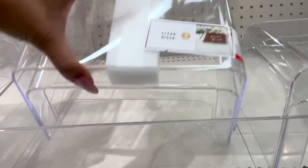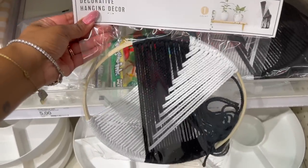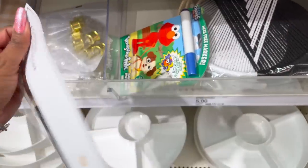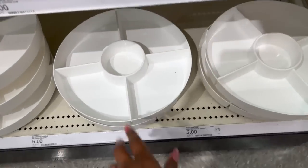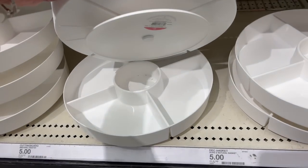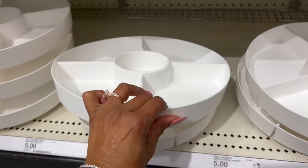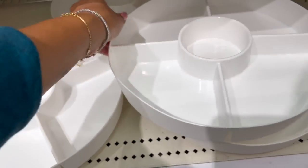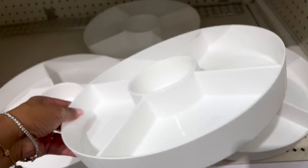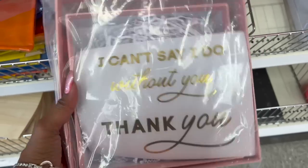Then they have these really pretty decorative hanging decor — black and white — five dollars. I like this kind of lazy susan; how cute is this rotating storage tray? Five dollars. I wonder if you could put spices in it for your pantry — love that for five dollars, not a bad deal.